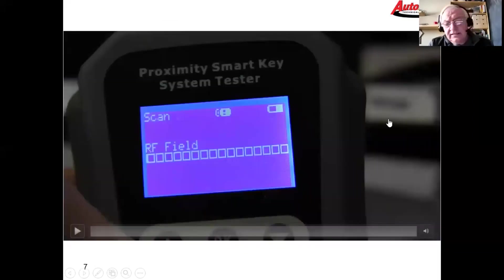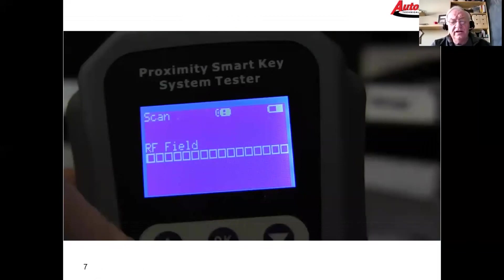Here's how we approach this: we suspect a communication problem between the keyless module and the BCM. We start with the keyless module — number one, is the fob transmitting? Number two, is the keyless module receiving those transmissions? If that's all okay, then we're going to take a harder look at the actual physical communication lines between the BCM and the keyless module.